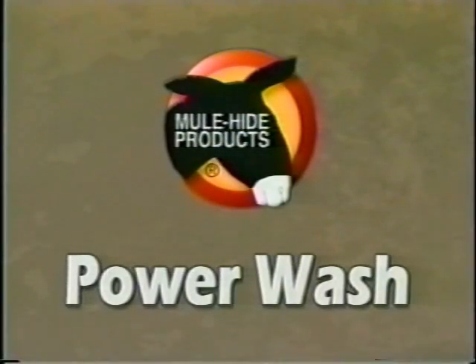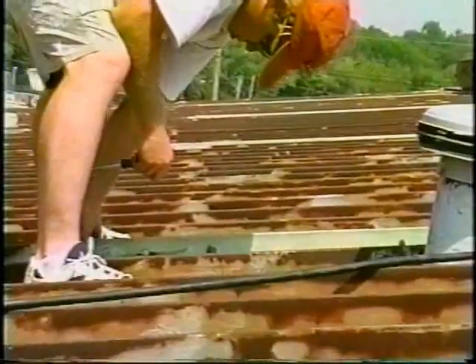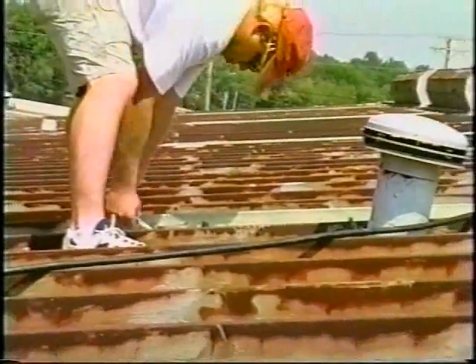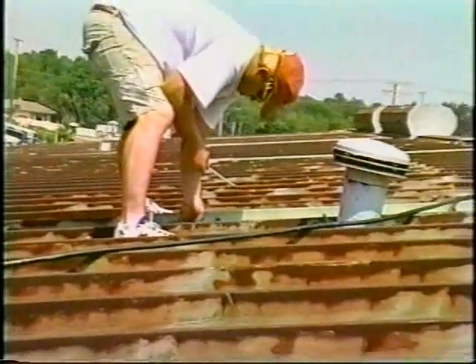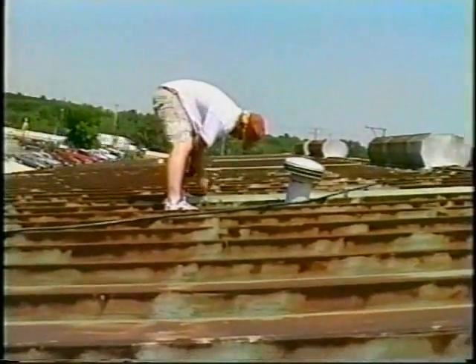Before power washing, prep and clean the roof surface. Start by removing all loose coatings, old brittle patching materials, and soft or active roof cements. Any areas with excessive rust should be cleaned with a wire brush. If heavy debris or loose dirt exists, broom the surface.